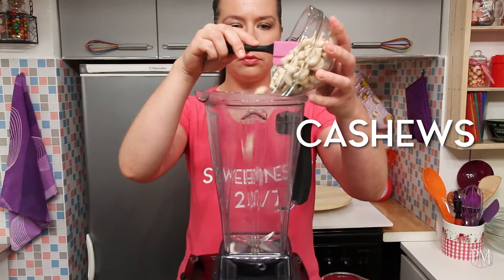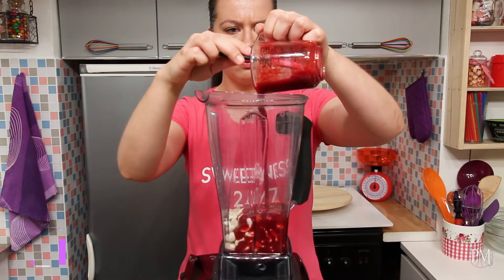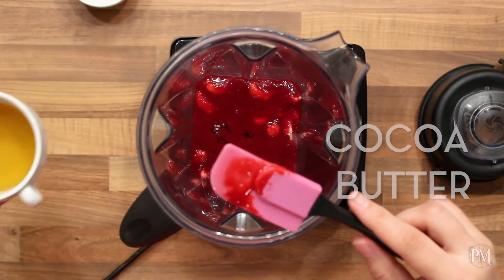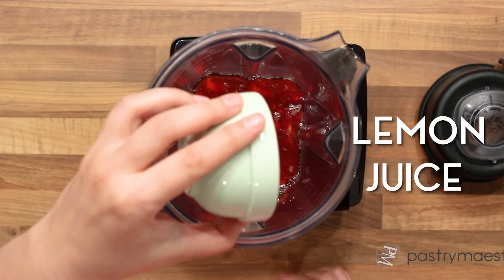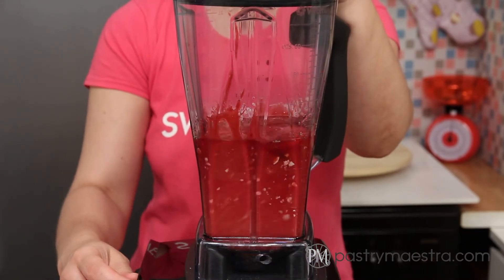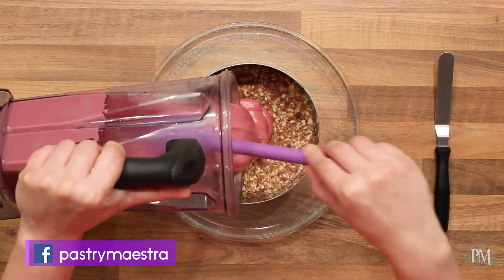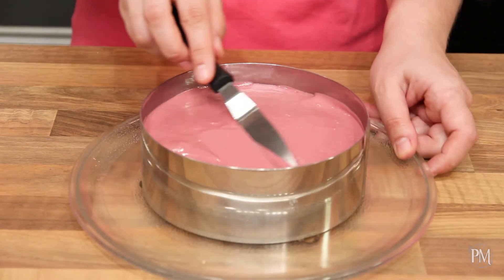The next thing I'm gonna do is make my raspberry cream. I'm gonna place soaked and drained cashew nuts, pureed raspberries which I've strained to get rid of the seeds, agave syrup, cocoa butter which I've melted in the microwave, and lemon juice into my blender and blend on high speed until I get a smooth mixture. I'm gonna pour the mixture into the mold onto the cake base, level the top with my small offset spatula, and pop it into the freezer for a couple of hours. After that my cake will be ready for serving.